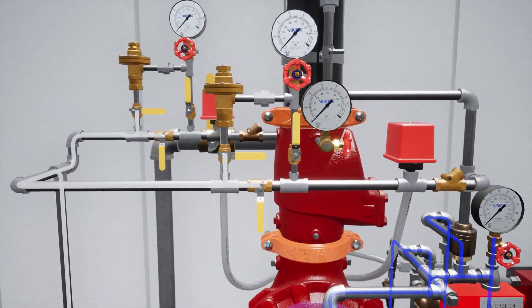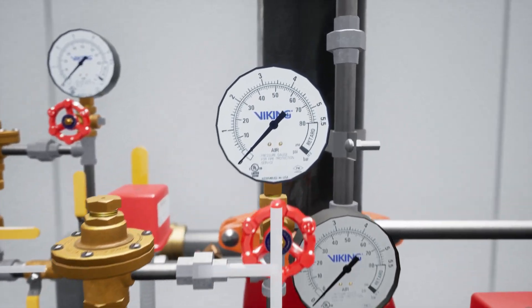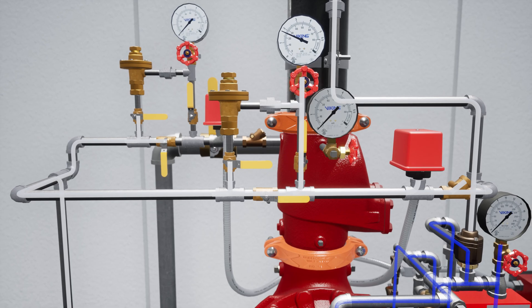Notice that there are two air maintenance device assemblies here. We can start introducing air to the dry pilot line by opening the air bypass valve on the air maintenance device that leads to the dry pilot line. Once the release line air pressure is within 5 psi of your target air pressure, close the air bypass valve and open the ball valve below the air maintenance device to finish filling the release system.